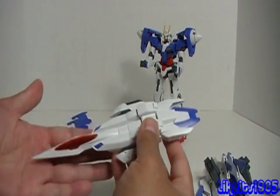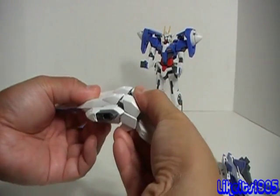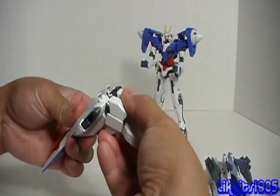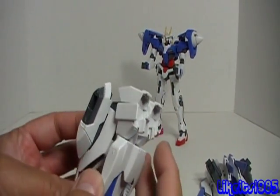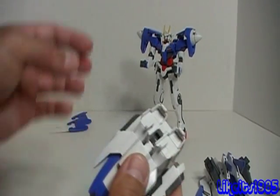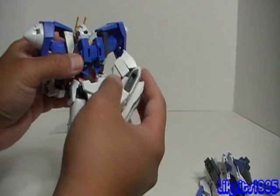As for the main body of the O-Riser, you want to take it and fold this section down — it's on an extended hinge here — and it reveals these two tabs that correspond to slots on the back of the 00 Gundam model kit.